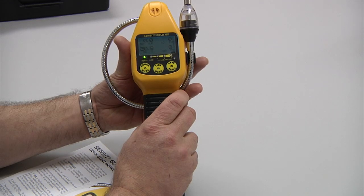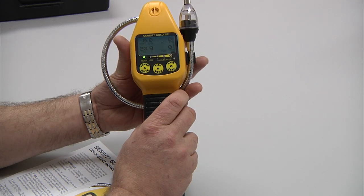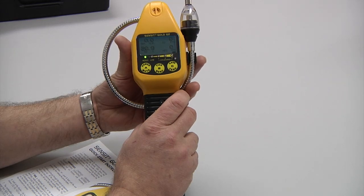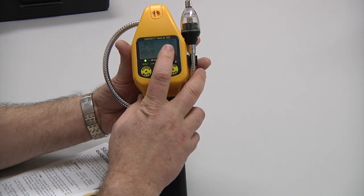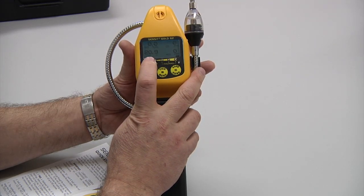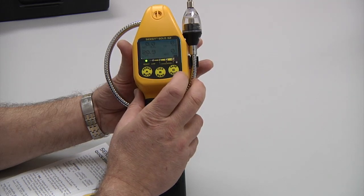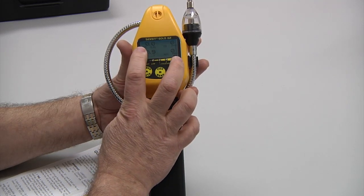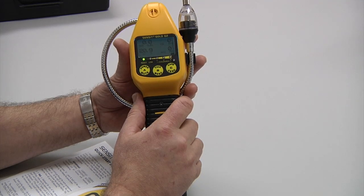The pump is running. Should there be any problem with any sensor, a fail message would be indicated at the appropriate sensor location. This instrument is now displaying LEL, carbon monoxide in parts per million, oxygen in percent, and hydrogen sulfide in parts per million. The natural indication indicates this instrument is calibrated using methane.